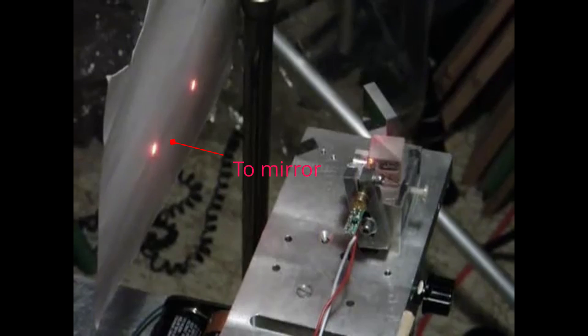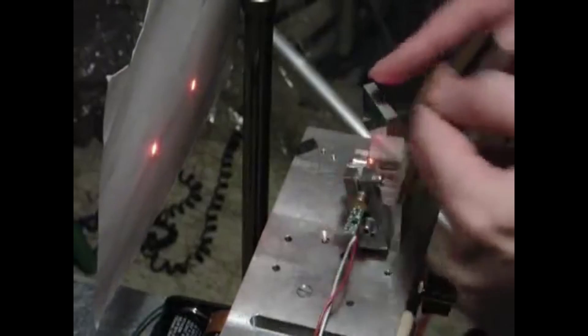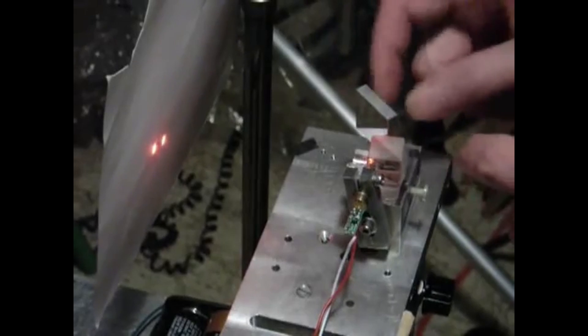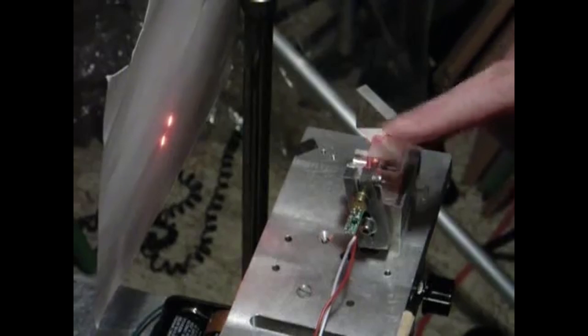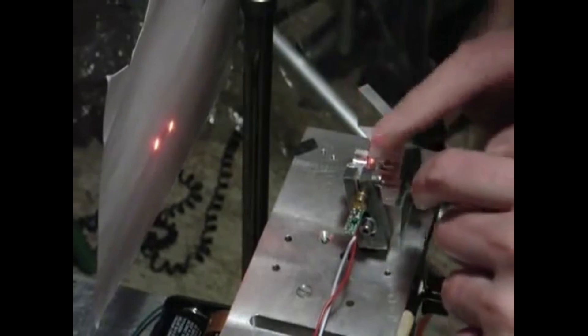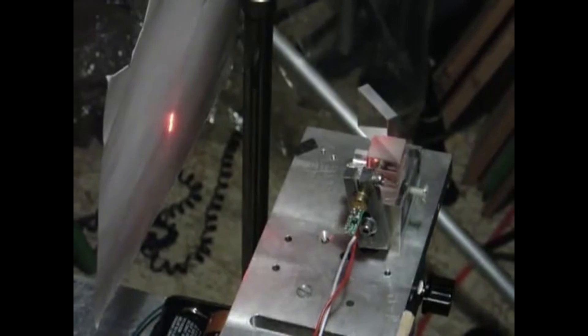I'd like to talk a little bit about initial alignment of the interferometer. We want to get the two beams that come out of the interferometer to be parallel. There's one coming out of the cube, one going through the cube, coming off the mirror. In my interferometer, I have two adjustments: I can adjust the angle of the mirror and lock it down, and then I can adjust the angle of the cube itself. So I get them to be more or less parallel, then lock them down. That's the first step.